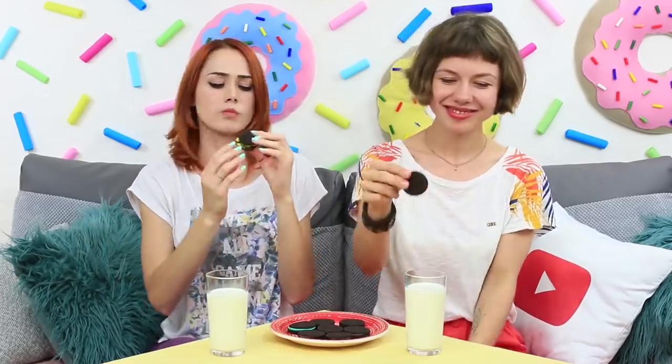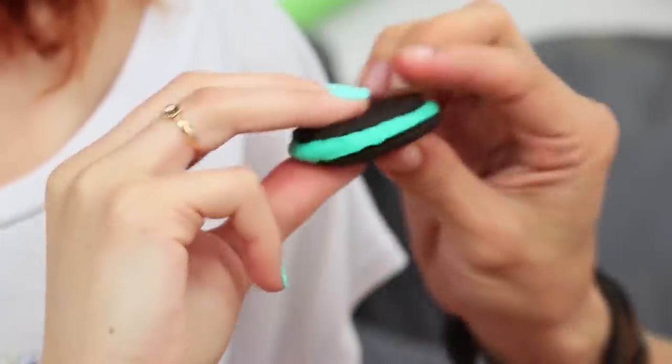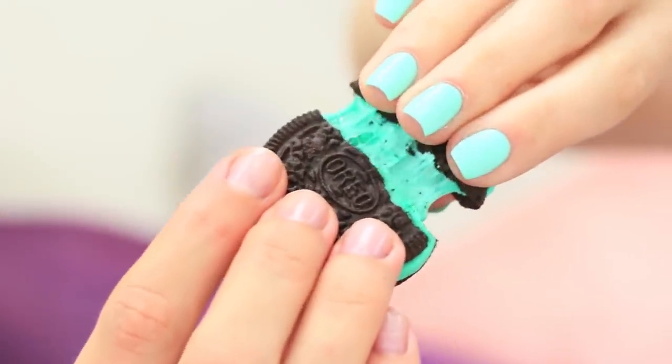The colored Oreo is way more fun than the regular cookie — you can play with it, then dip it into the milk and eat. The main question is: who will get the last bright cookie? A true fight for the Oreo begins. These clingy hands won't let anything go. The cookie can't stand this pressure — we break it in half so it's fair.